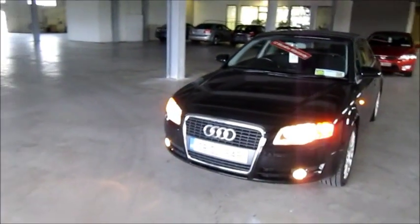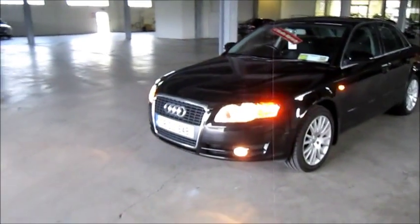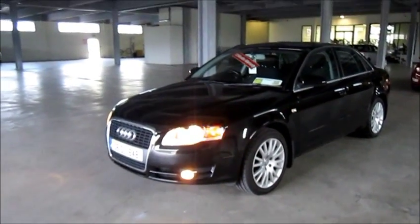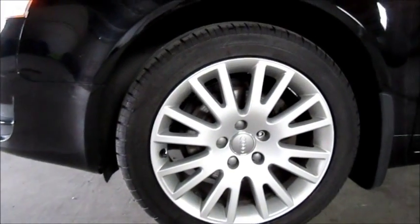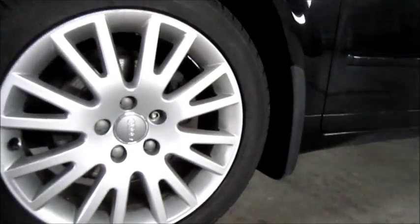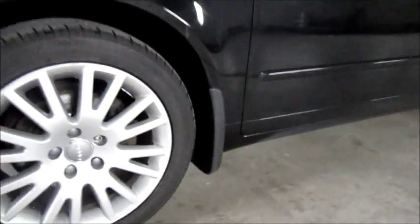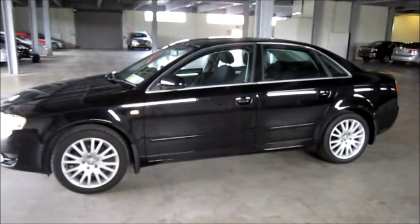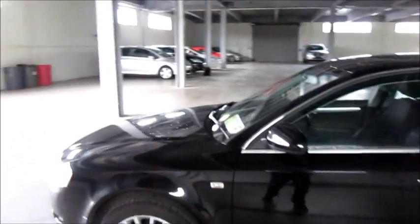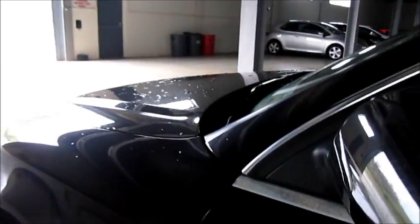Today we start our review with the exterior of the car, working our way to the inside. It's a black exterior. It has 18-inch alloy wheels as standard, as well as front and rear mudguards. There are indicator lamps on the front fenders, and a very nice decorative chrome strip which goes around the perimeter of the windows.